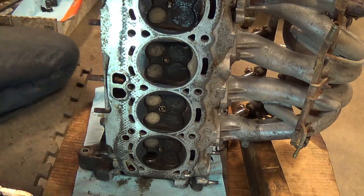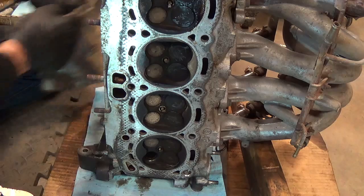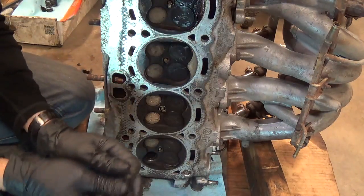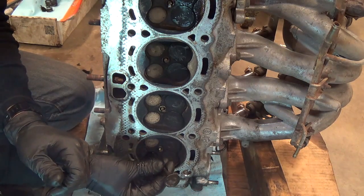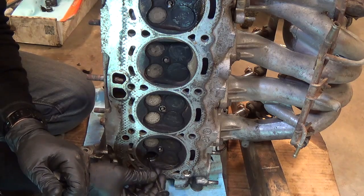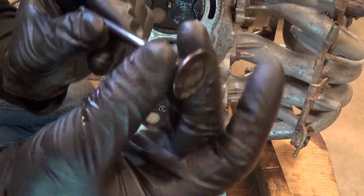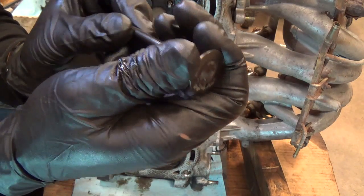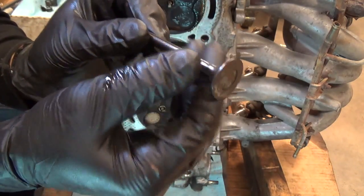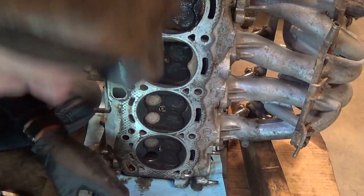Now what we want to do is lap this valve in to improve the sealing quality. What was happening initially - he was getting an intermittent misfire. When the engine's running, the valve is actually rotating in the seat. Considering how much carbon and crap there is on here, sometimes it would find a good spot where it would seal more or less decent, and then it would rotate a little bit and get on a piece of crap and stop sealing. So he had an intermittent misfire due to low compression.